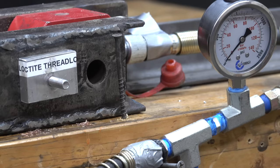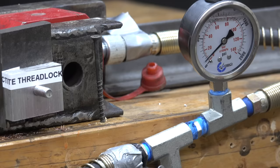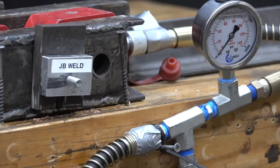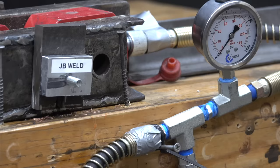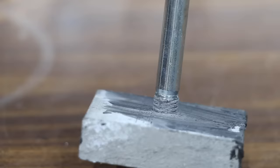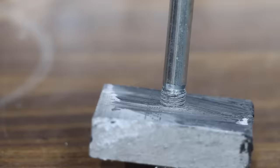The Loctite Red Threadlocker performed much better than the copper at 150 PSI on the first test piece, nearly as well at 140 PSI on the second, and gave up at about 130 PSI on the third — pretty consistent results for the Loctite. JB Weld did better than Loctite Threadlocker on the first test piece at 160 PSI, quite a bit better on the second at 425 PSI, and the threads let go at 160 PSI on the third test piece.